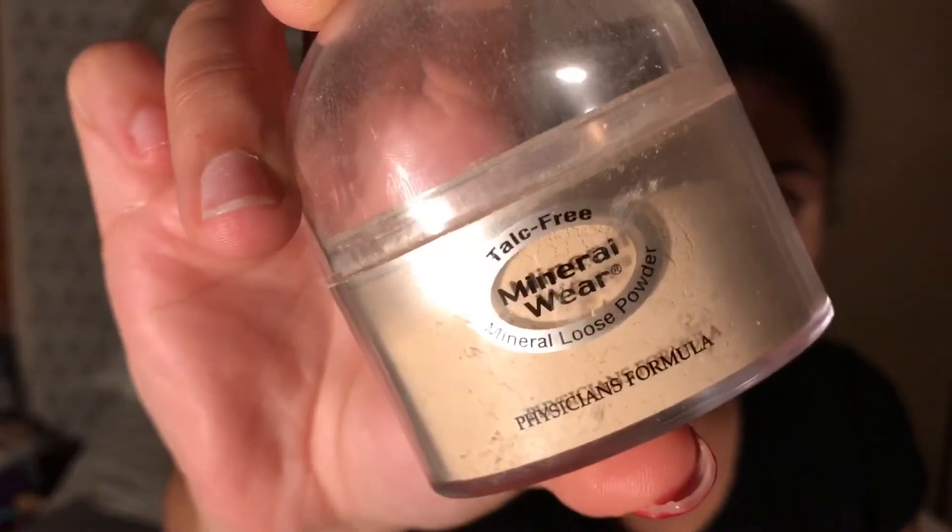Taking my Physician's Formula Mineral Wear Powder, I'm just going to put that under my eyes and wherever I concealed, just to start baking.